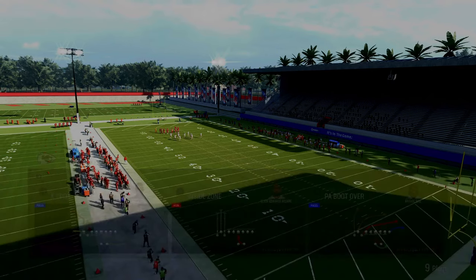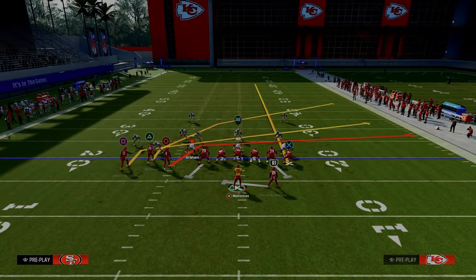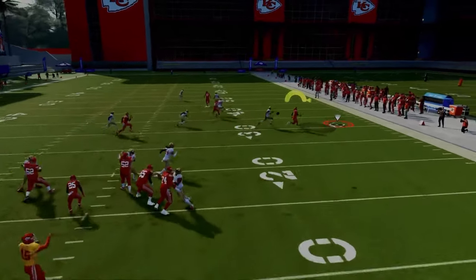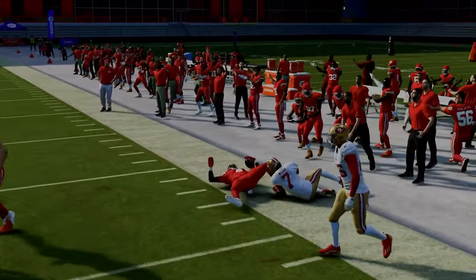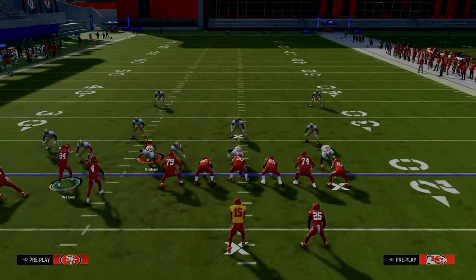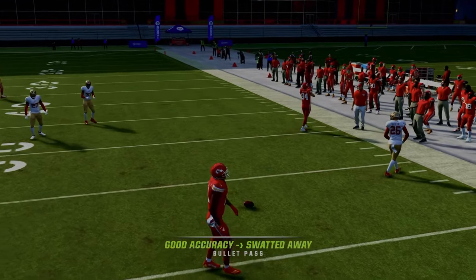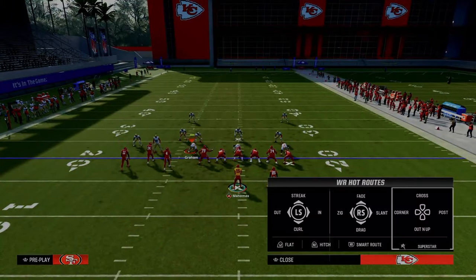The first play we're going over is PA Boot Over. What we're going to do is streak the tight end, slant the outside bunch receiver, motion him out, and snap as soon as he moves. You're going to see that we have essentially a nice little cross concept. This cross concept does a really good job of attacking man and zone coverage. Your first read is to peek the tight end streak, and then look for the underneath crossing route against man coverage. The motion slant, as long as you snap the ball properly, is going to do a really good job of beating man coverage off the snap.